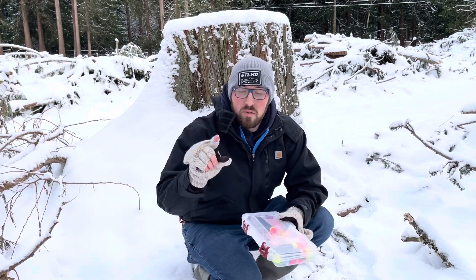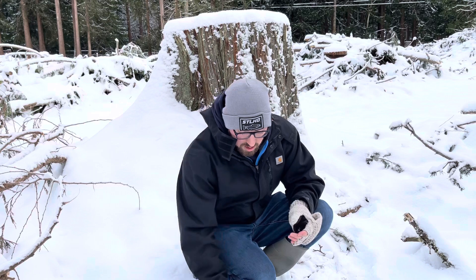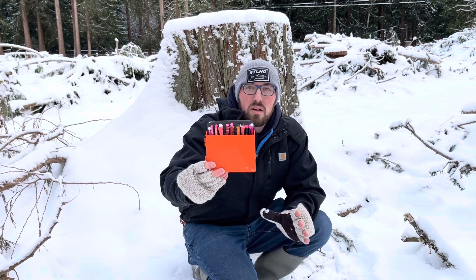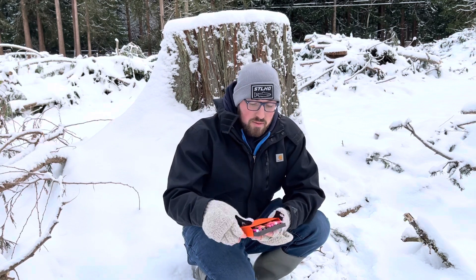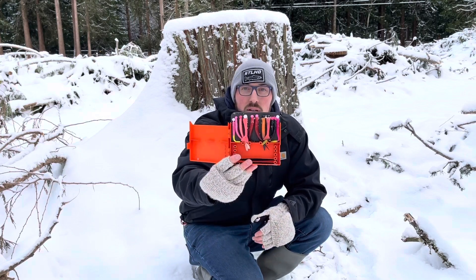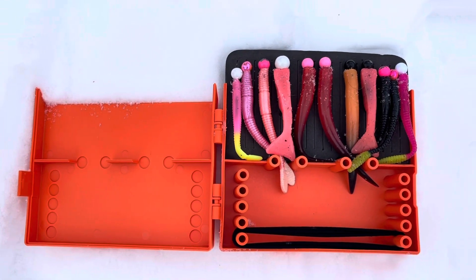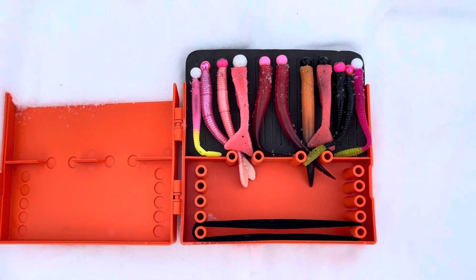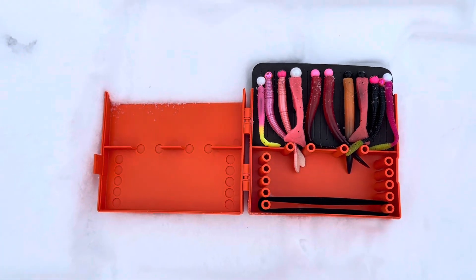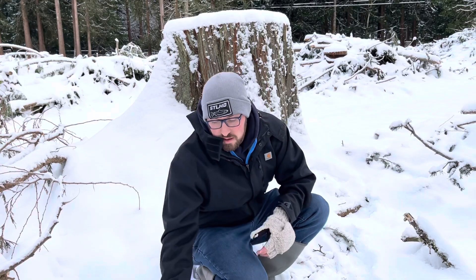Another one I like — I want my pink worms ready to go and already rigged. So I have a box like this one from Bendable Products that allows me to have a setup or starting lineup of worms I can fish on that trip or outing. Right here, really easy — I have all my worms ready to go.